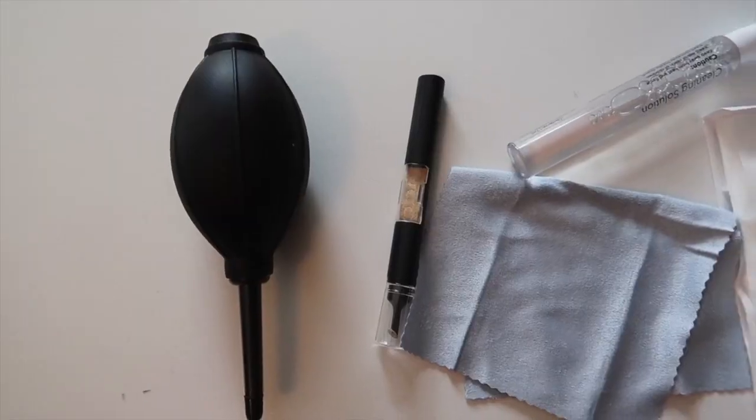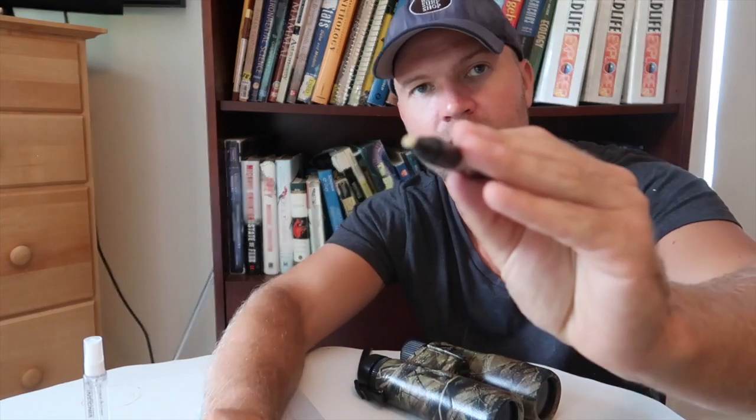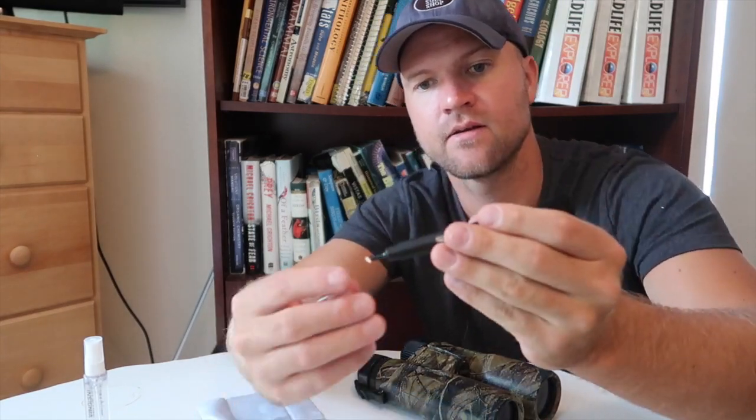Right here I have a whole lens cleaning kit. The first thing I have is a squeeze bulb. Then I have a lens cleaning pen with a brush on one end and a felt tip on the other end. I have my microfiber cloth, my lens cleaning fluid, and also some lens tissue papers — which aren't strictly necessary but you can use them as well.